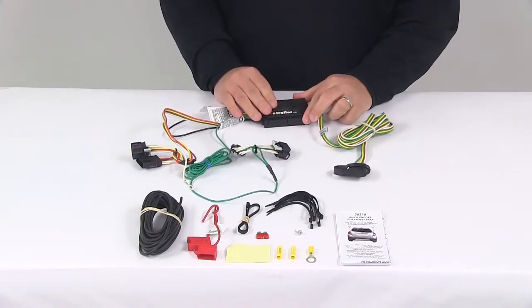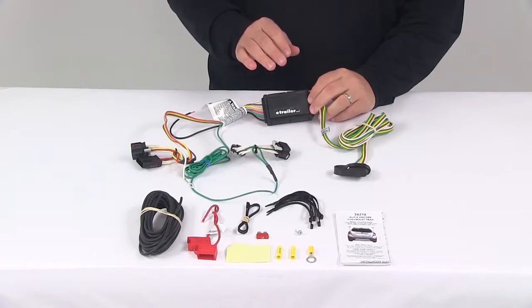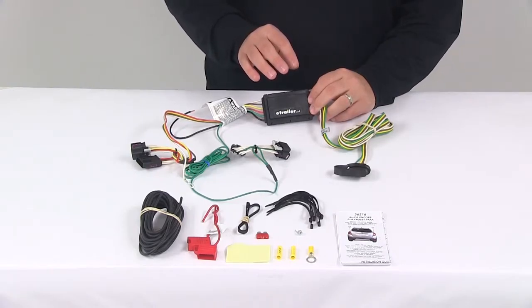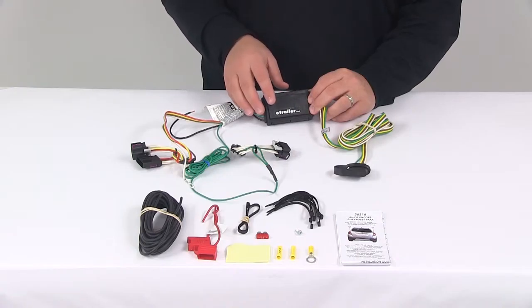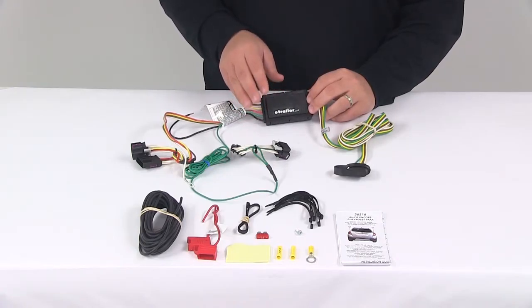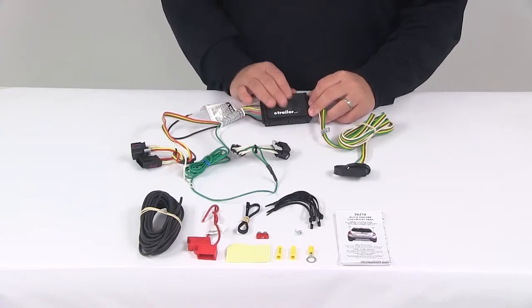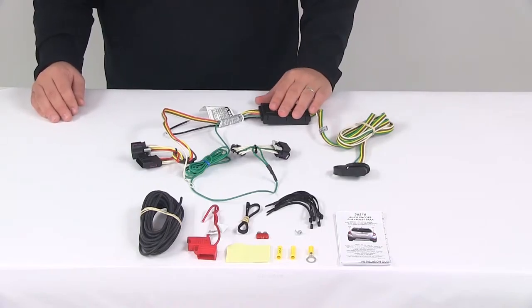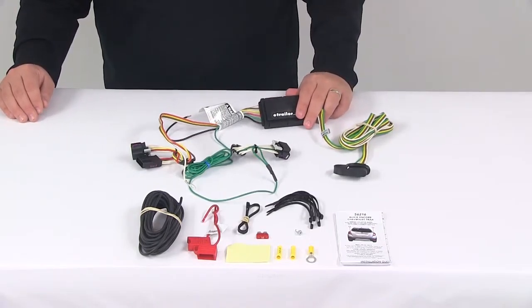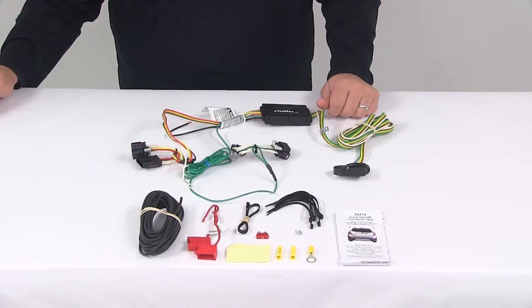The black box on the unit is the included taillight converter. This ensures that the vehicle's wiring matches up to the trailer so it helps avoid overloading the vehicle's electrical system. It connects directly to the battery through the wiring and is constructed using surface mount technology, which offers consistent, reliable performance. That maximizes trailer light yield and intensity while producing minimal heat, and ensures superior operation in rough road conditions.